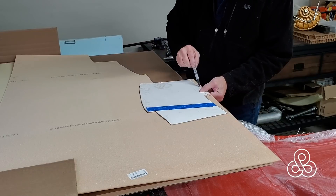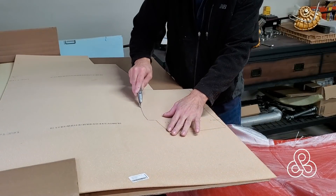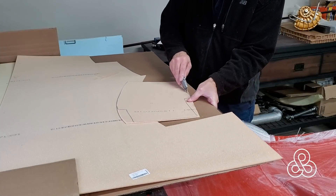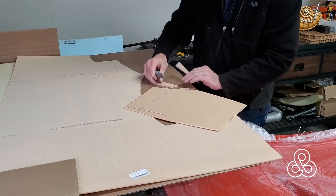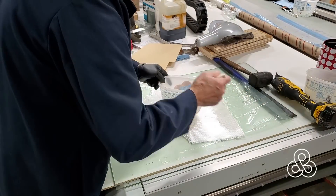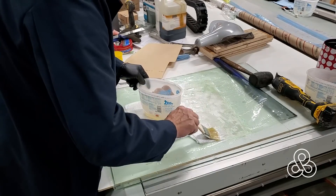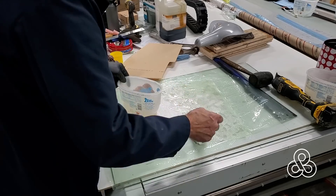Now we're going to cut ourselves a piece of core foam. We're going to use this core foam to support all of our lamination as we install it underneath that fuel filler and create our duct. This foam core is going to make it so I can flip this whole thing over and handle it while installing it. The lamination is going to be three layers of nine ounce cloth, and I'm going to saturate it with some epoxy resin, brush it in and then use a squeegee to consolidate it.